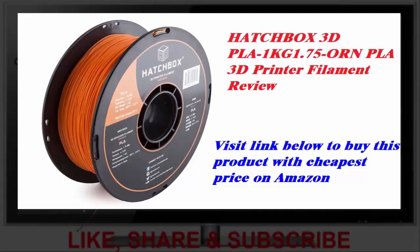My printer is a Monoprice Select Mini IIP, which is made by Wanhao and is a rebranded Wanhao Duplicator I3. I printed this PLA at 205°C on a 60°C print bed with perfect results. I used Aquanet hairspray on a glass bed and have excellent adhesion.